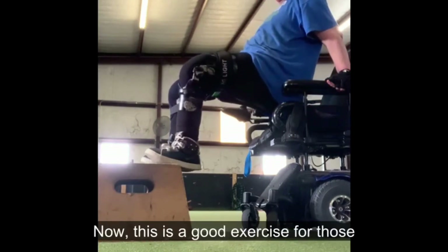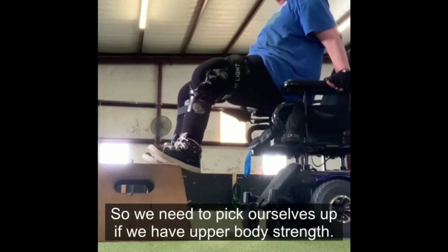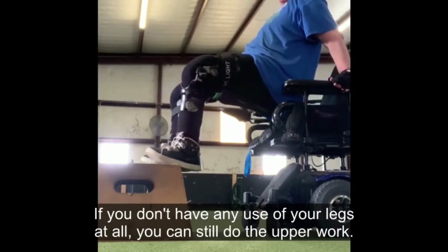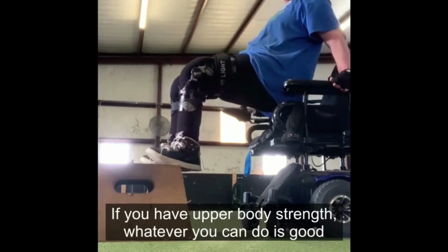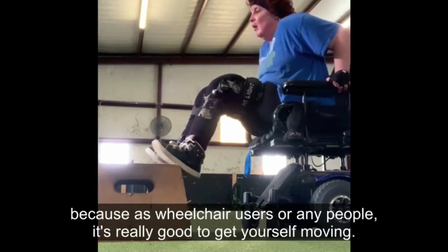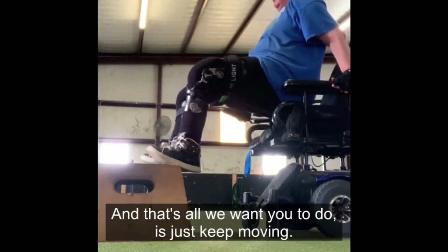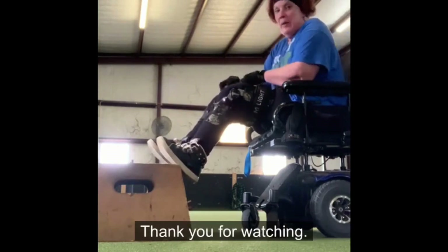This is a good exercise for those of us who use wheelchairs, because sometimes we do tend to slouch, so we need to pick ourselves up if we have upper body strength. If you don't have any use of your legs at all, you can still do the upper work. Whatever you can do is good, because it's really good to get yourself moving — that's all we want to do is just keep moving. Thank you for watching.